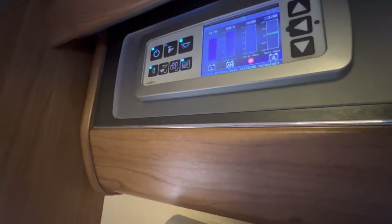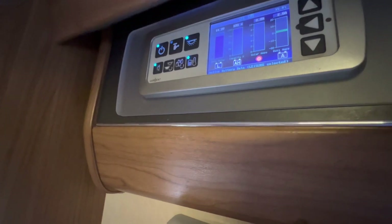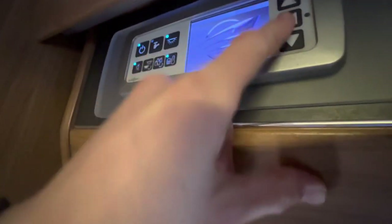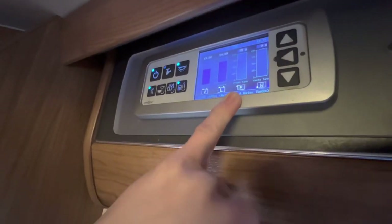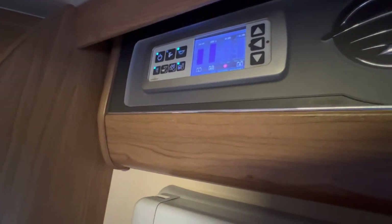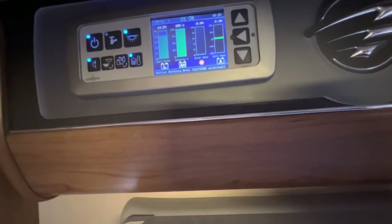Heated elements in your tank: if you're away and it's potentially going to freeze overnight, put them on and it'll stop the water from freezing. Scrolling up and down on the panel, you can view your vehicle battery, leisure battery, fresh water, and waste water levels. You can also view your leisure battery reading, your amps, and your solar panel current coming in. Note that your solar panel goes to sleep when you are hooked up because hook-up is the main voltage.